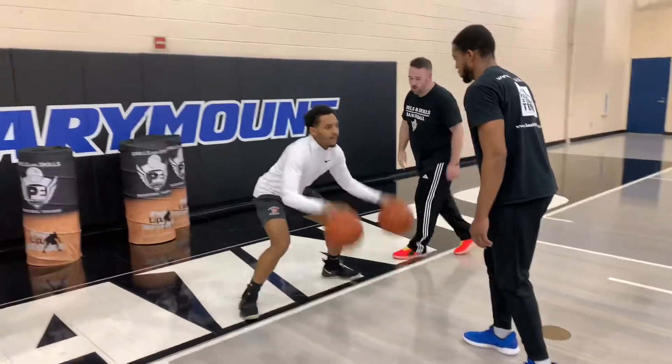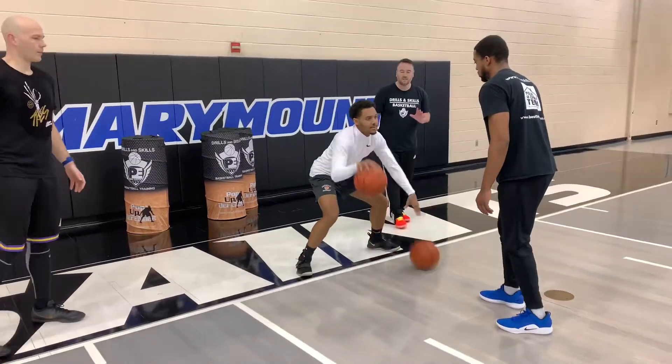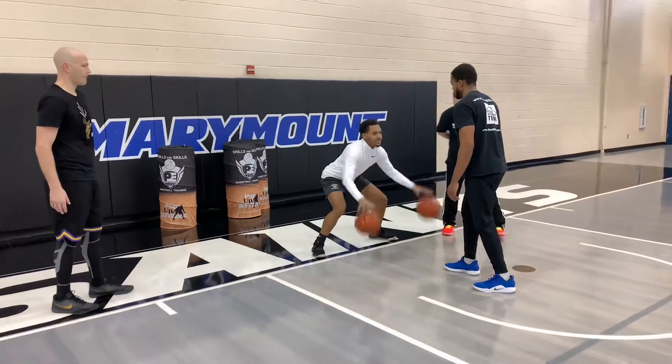Let's go, Jay. Nice and low. Nice and low. There you go. Nice and low. Let's do it 20 times. So you're going to 20 again. That's it. Good, Jay.